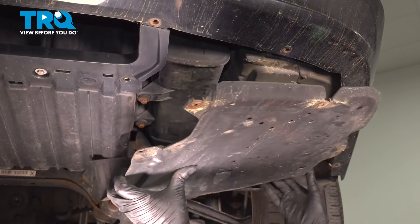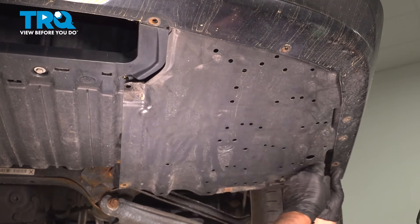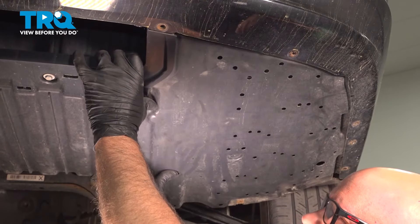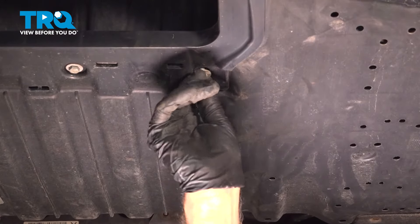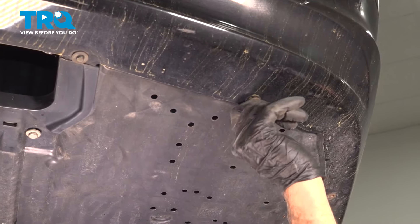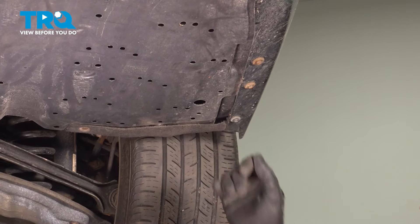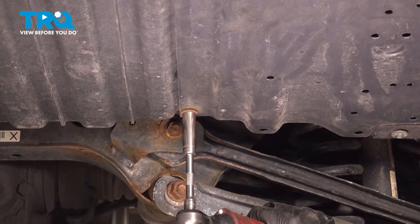Put the cover in place — it goes under there. Put the screws in, get those all started, and tighten those down, just snug.